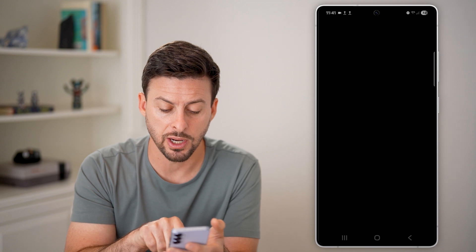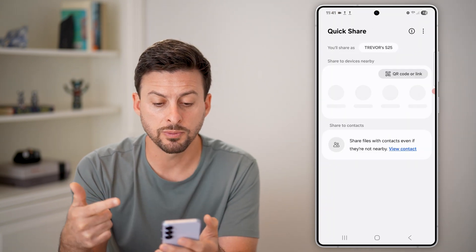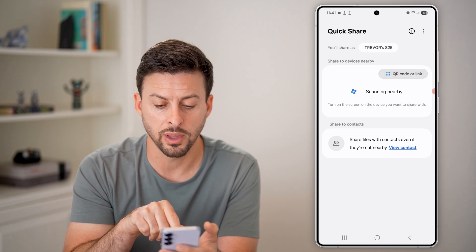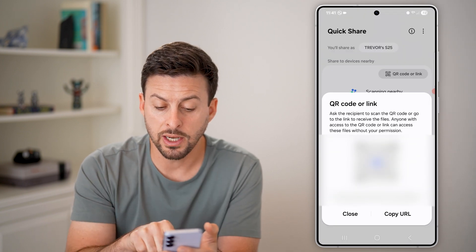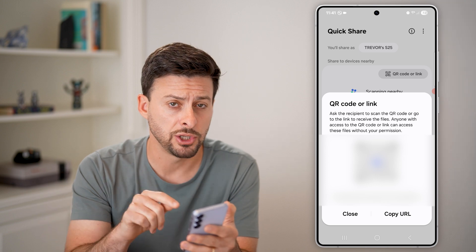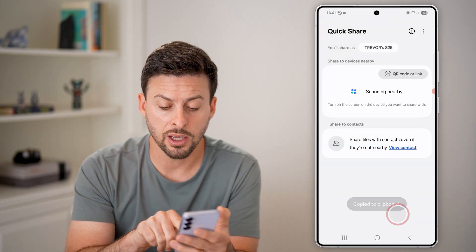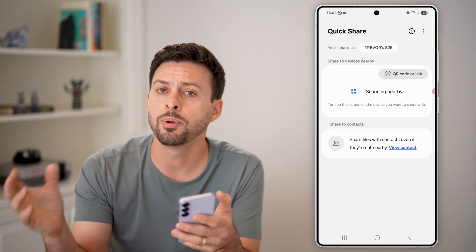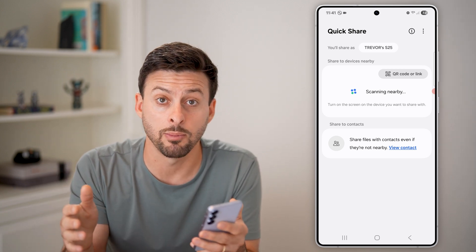However, you can also do a QR code or a link. Let's hit Share Network at the very bottom. It will use my Face ID to unlock this, and I can choose QR code or link. All I need to do is show someone else this QR code, or I can hit Copy URL and then just text them that link, and they'll be able to immediately connect to the same Wi-Fi network.